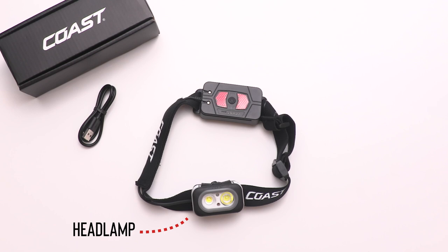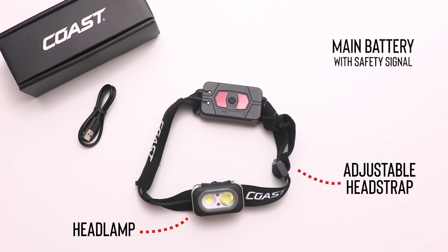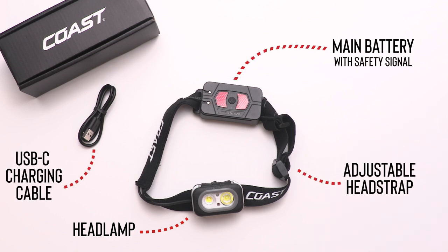In the box you'll find the headlamp, an adjustable head strap, the main battery with safety signal, and a USB-C charging cable.